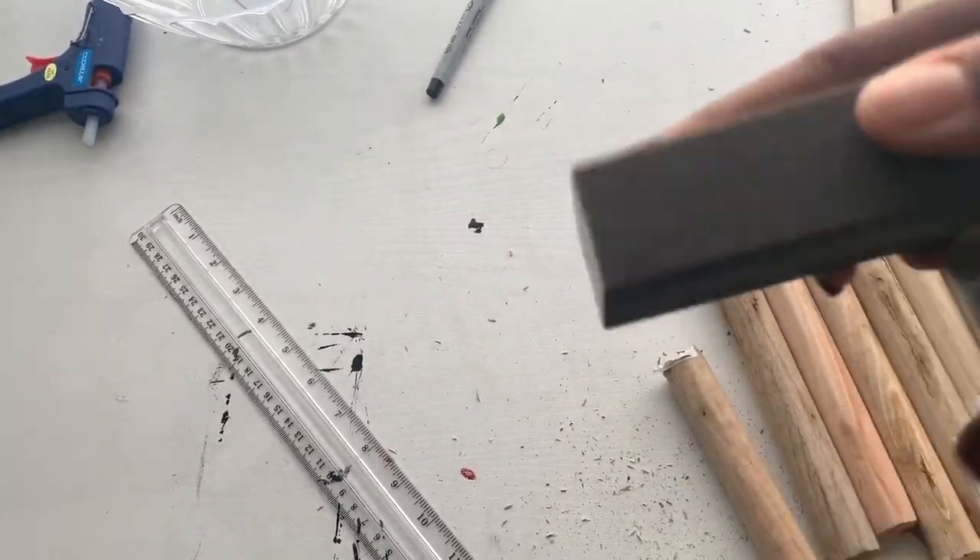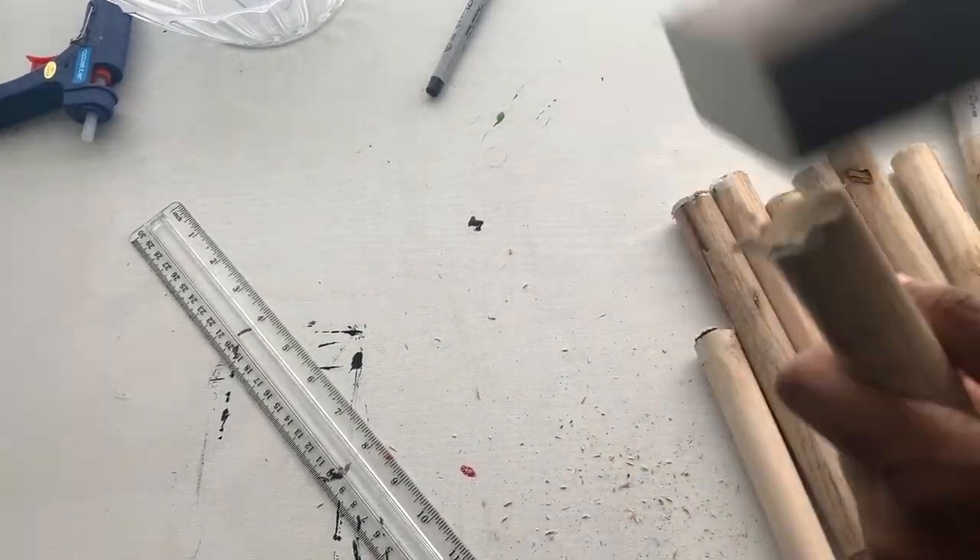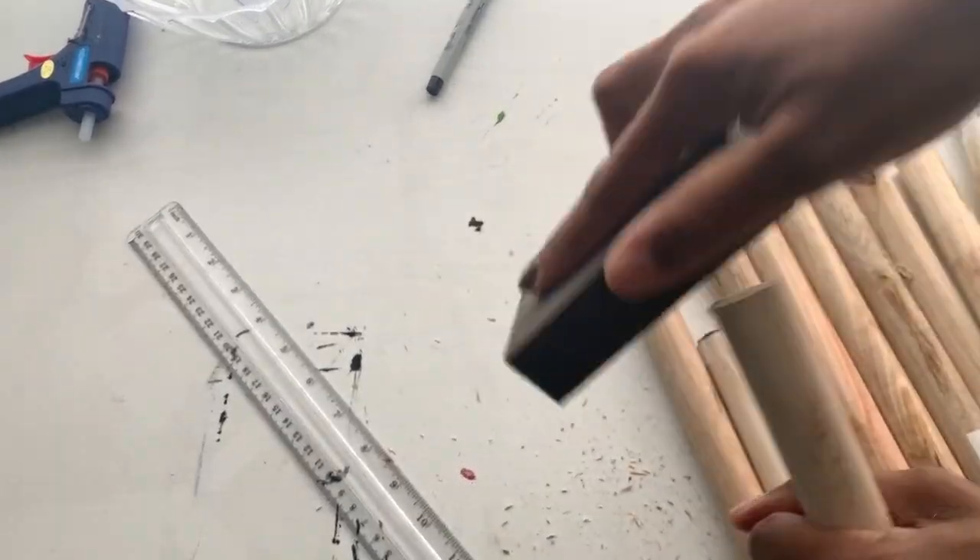Now what you're going to do is just sand off those crusty edges that you made when you were cutting the wood.